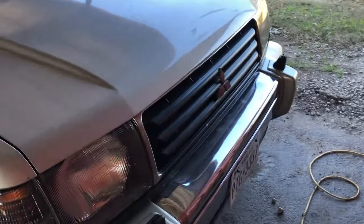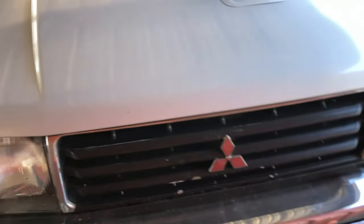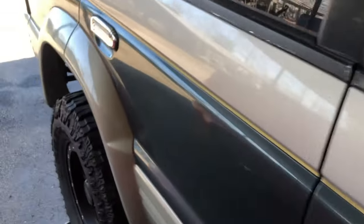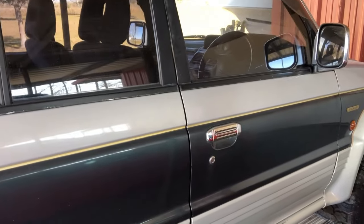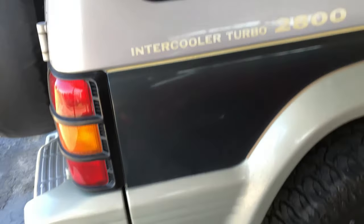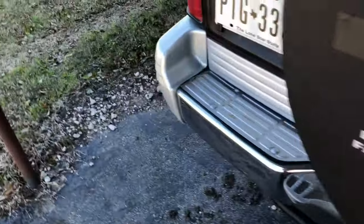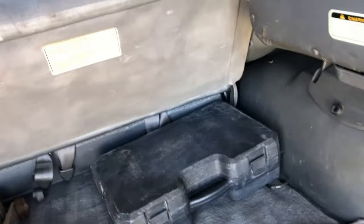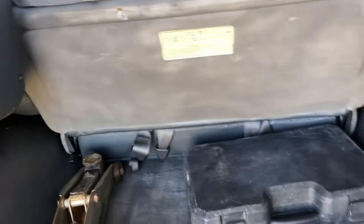Today we're going to be talking about this Pajero here. I did a video online — this is not mine, but the difference is it's a four-door, right here. So it's going to look more similar to a 90s Montero because it's got the four-door configuration, and they didn't continue to make those in the US.